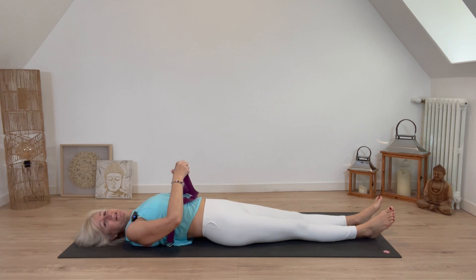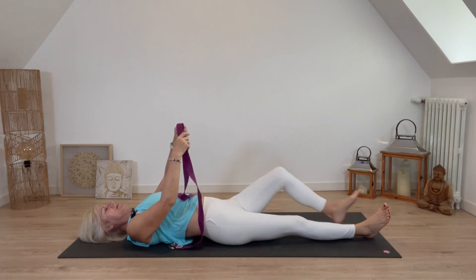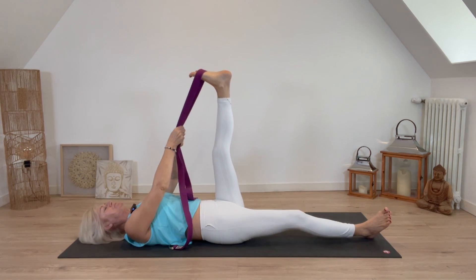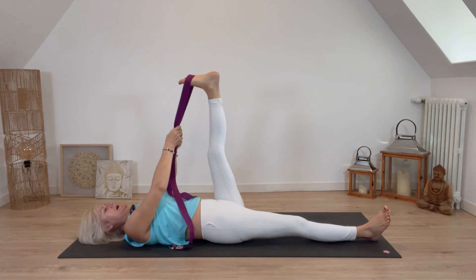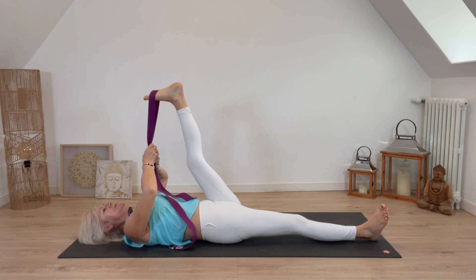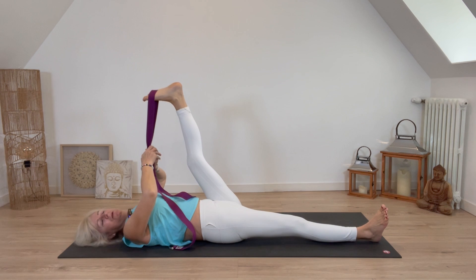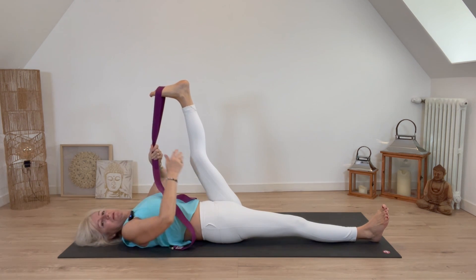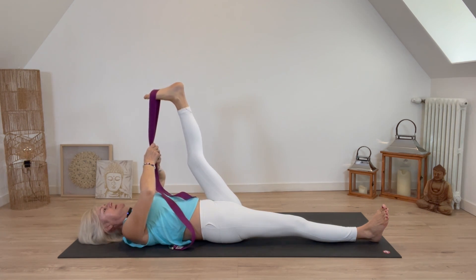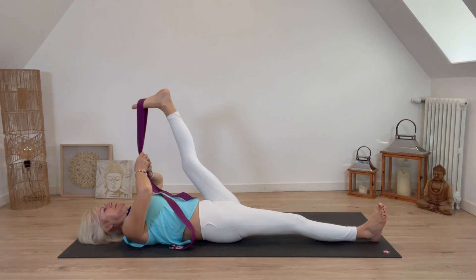Now bend the left leg, hook the strap around the left foot, and again push the heel up towards the ceiling. Take a deep inhale, bend the knee if you need to, and on the exhale slowly move that leg towards you. Notice which leg seems freer than the other — it's quite common to have different sides. One more inhale, exhale, moving slowly towards you.